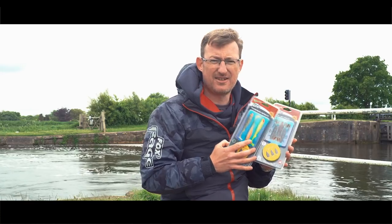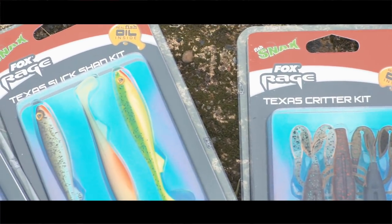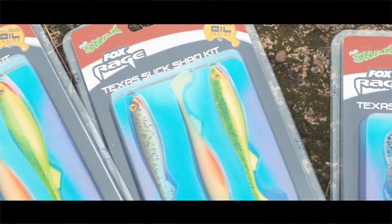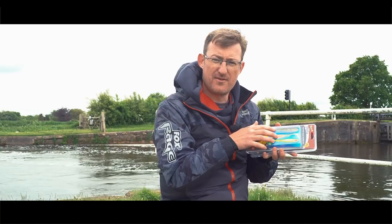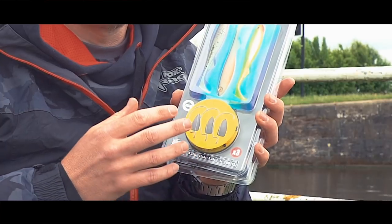They come in two types: you've got the Critters and you've got the Slick Shads. The Slick Shads are obviously what they are — they're the Slick Shad lures that we already offer. Three of them in a pack, and on the foam winder at the bottom you've got three rigs.